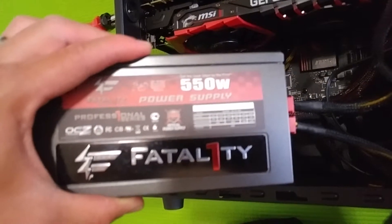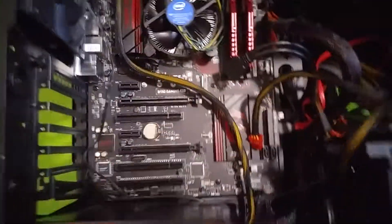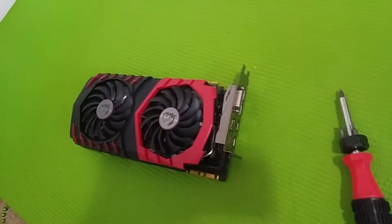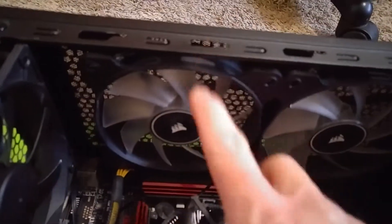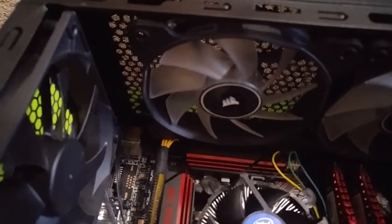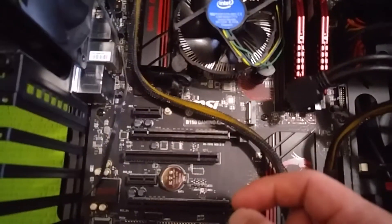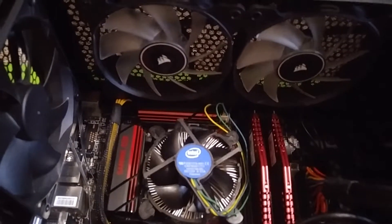Let me pause this and take it out. Alright guys, so I took my video card out. But in order to get this cable out I have to take this fan out because the fan is in the way — I can't pull the cable out. Oh crap, more work to do.